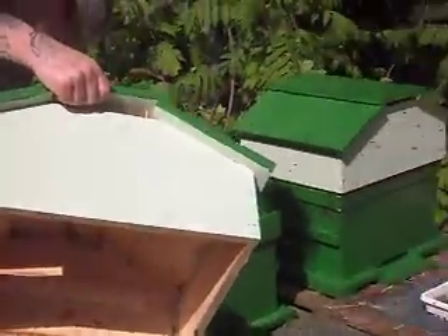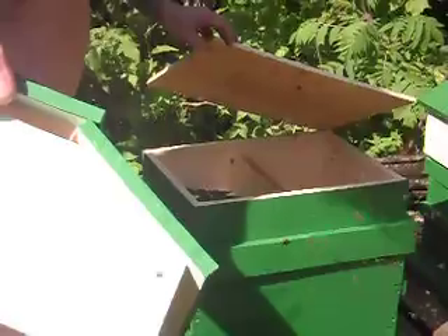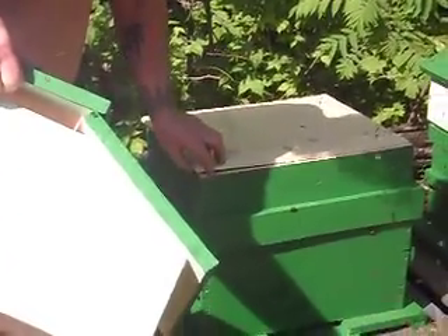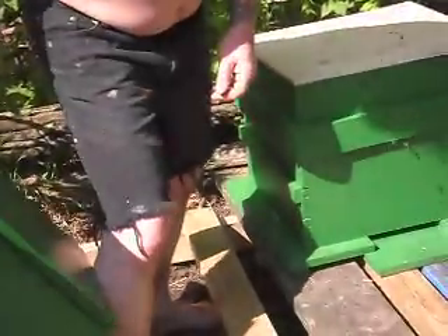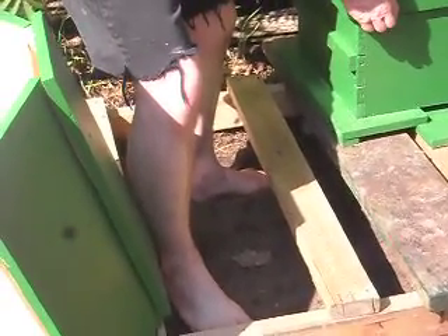Oh I see. You've got — they got the feed. Okay don't distress them too much. Careful, you don't want anybody squashed. Make sure they're off the edges before you — you don't want to squash.